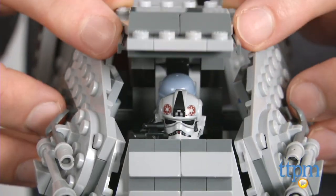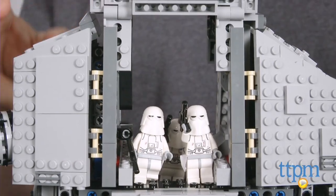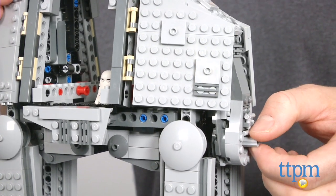The cockpit can be opened to reveal seats for two figures. The AT-AT body can also be opened from both sides, and there's a trapdoor hatch that is activated by pulling the lever on the back.